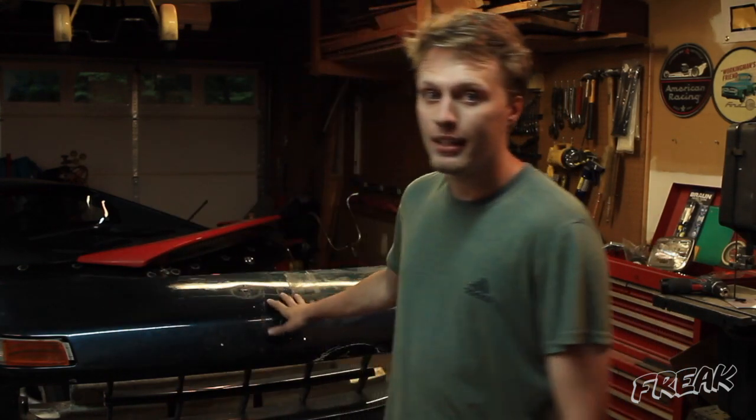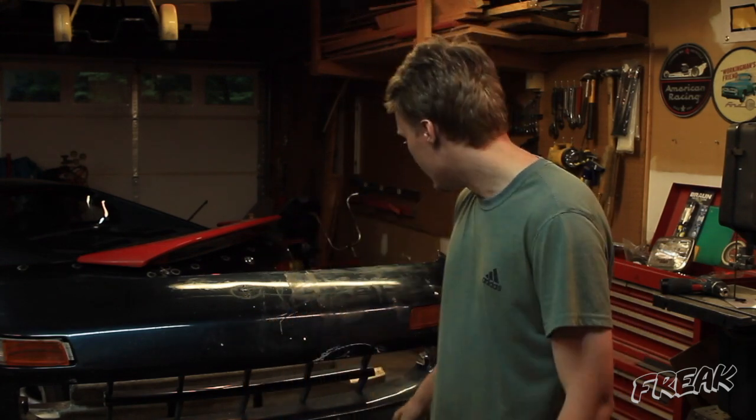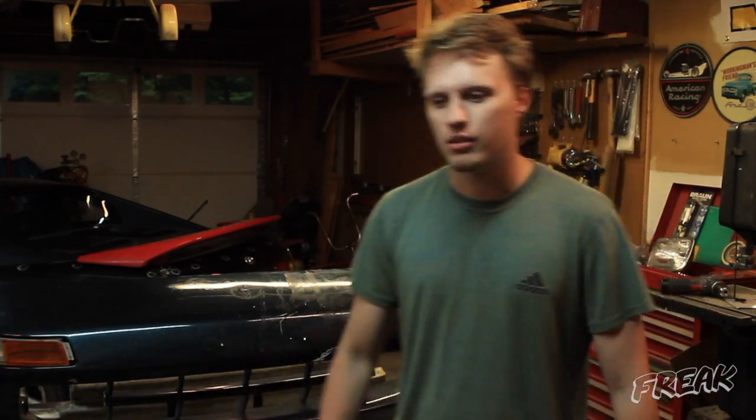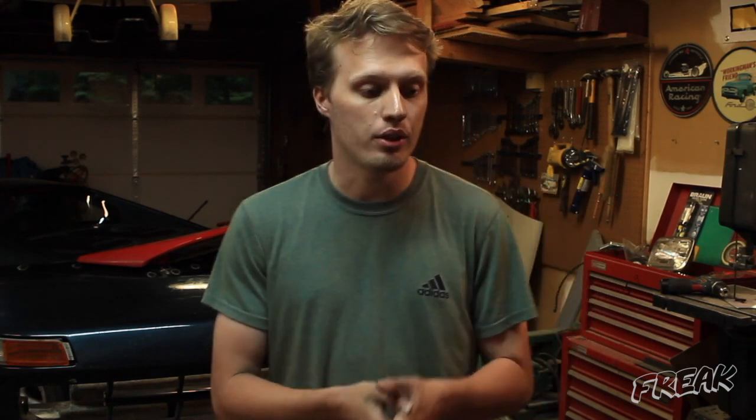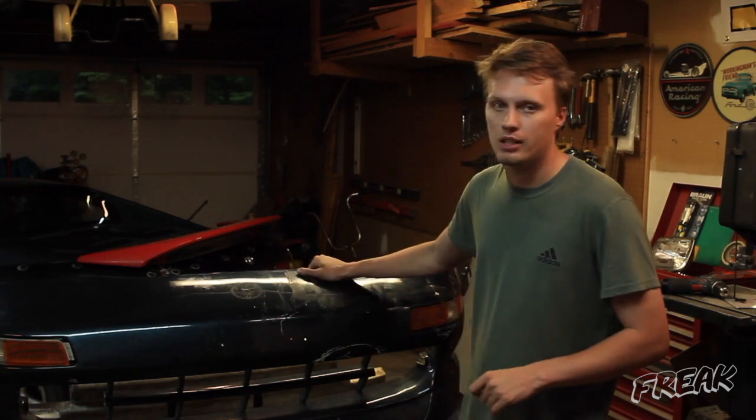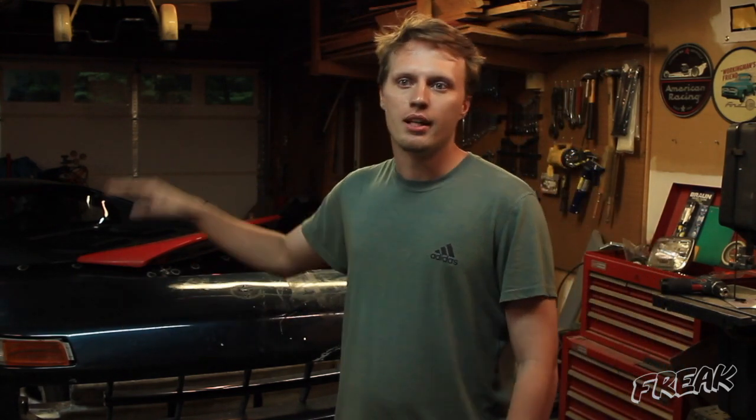On plastic bumpers, spider cracks are probably half the reason you're repainting it. MR2 bumpers are notorious for spider cracks in these corners down here — they are always cracked and a pain in the butt to sand out. I'm going to try to get the bumper as straight as possible with the heat gun so there's as little bondo as possible, because stiff bondo on a flexible plastic bumper doesn't mix well. If there's a lot of bondo on there it will crack pretty easily, especially on 90s plastic.